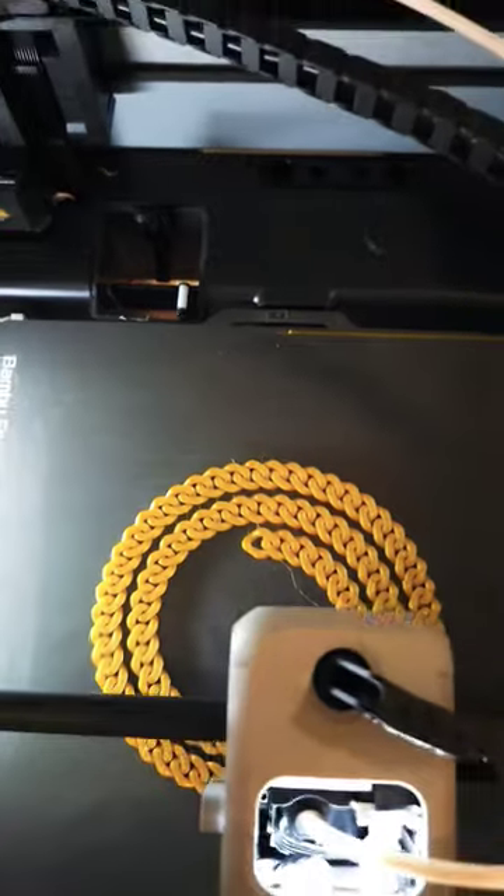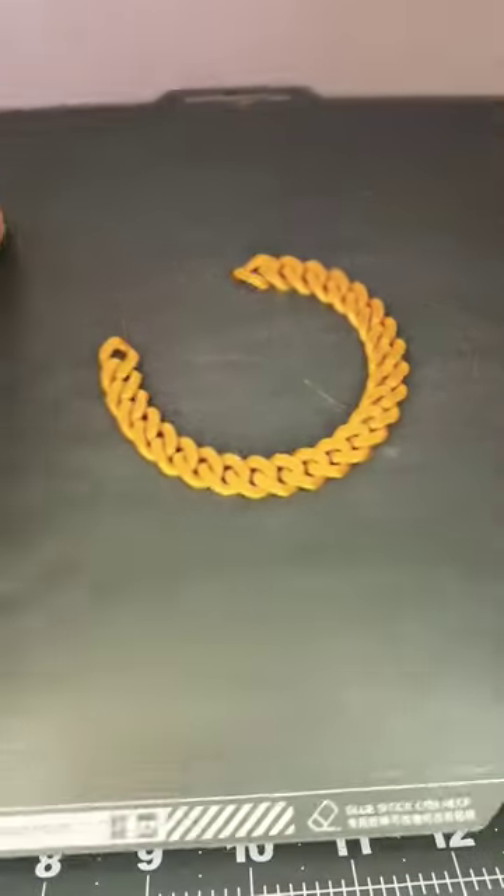Printing slow for the perfect overhangs is key. Check it out — it looks so real, you might be fooled.